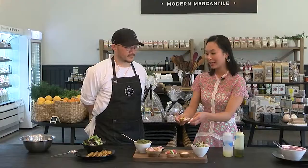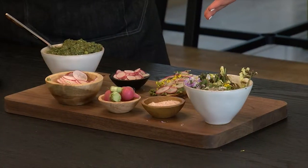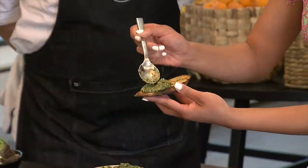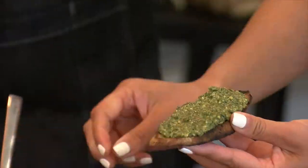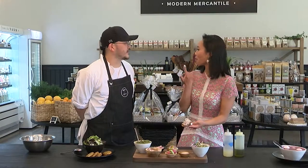Karen admits she's not an expert in the kitchen, but feels she could give it a try. The chef encourages her to have a go. She tastes the ingredients as she goes, noting how savory and fresh everything is. The dish comes together beautifully, and it feels like something mothers and kids could do together in the kitchen as they prep and eat.